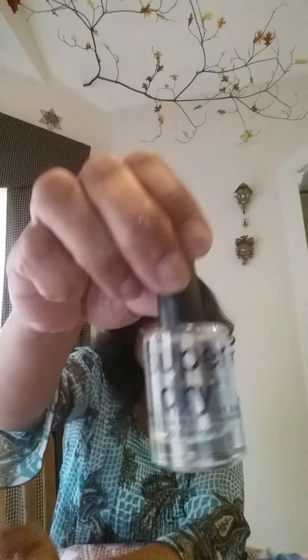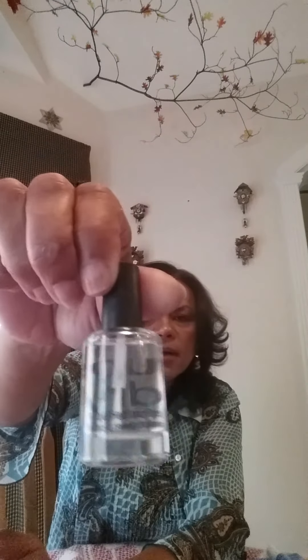I picked up this Super Dry polish. I like doing my nails but they get messed up before they dry, and this works pretty well for drying your nails. I like that and I would buy it again. I also got this base top coat by LA Colors, and I like that too for the nails.